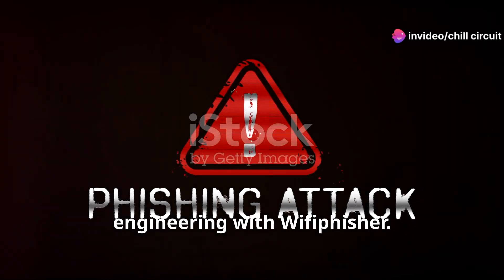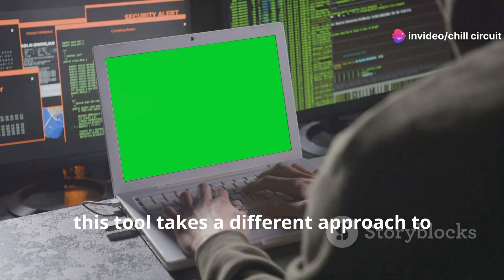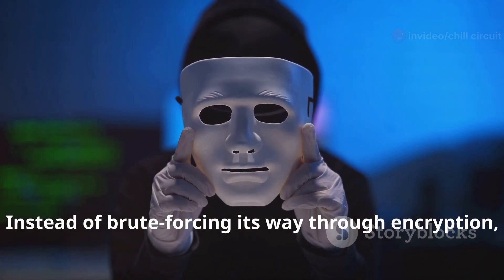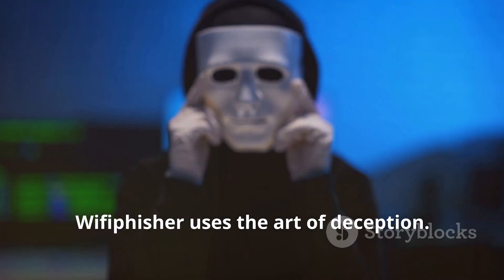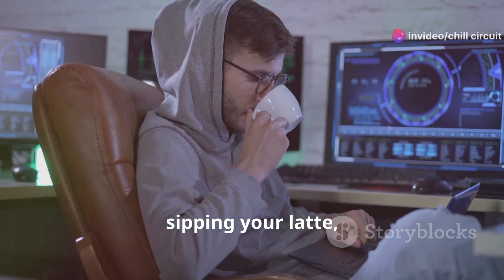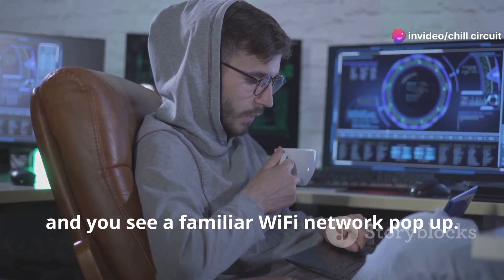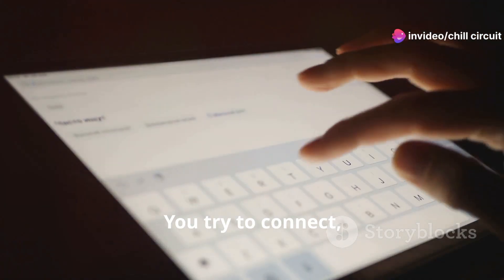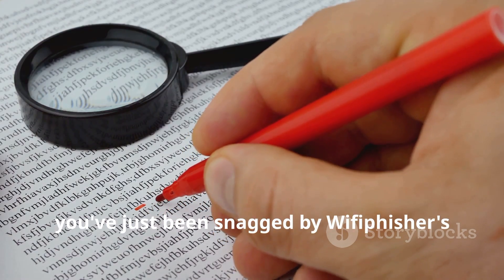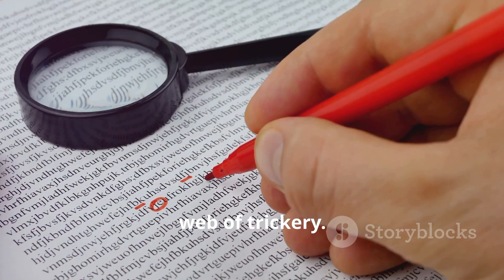Next up, we're diving into the world of social engineering with Wi-Fi Phisher. This tool takes a different approach to getting those precious Wi-Fi credentials — instead of brute-forcing its way through encryption, Wi-Fi Phisher uses the art of deception. Imagine sitting in a coffee shop, sipping your latte, and you see a familiar Wi-Fi network pop up. You try to connect, but it asks for your password again.